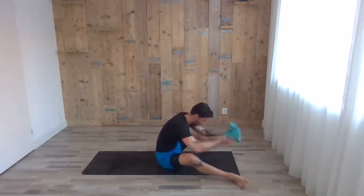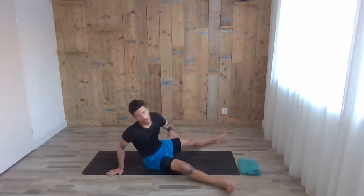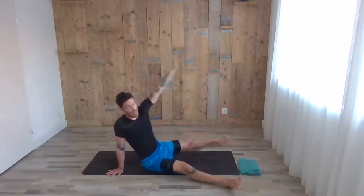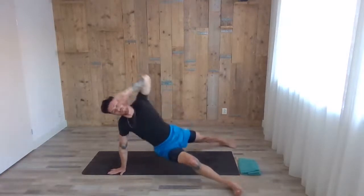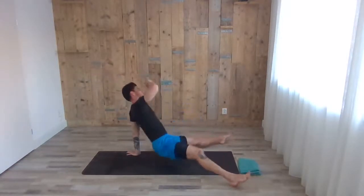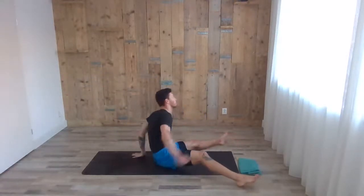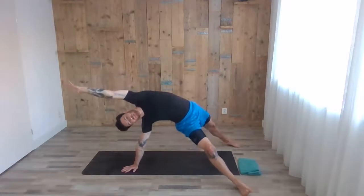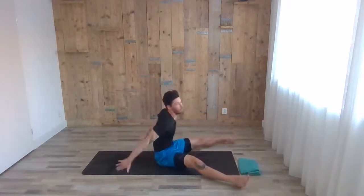Open as much as you feel comfortable — we're going to do the wild thing, both sides. Five on each side. When you're ready, inhale, right arm down, left arm reaches back — really push the hip high, do it in a long pace. Exhale down. Inhale, same with the opposite side. Four more each side.